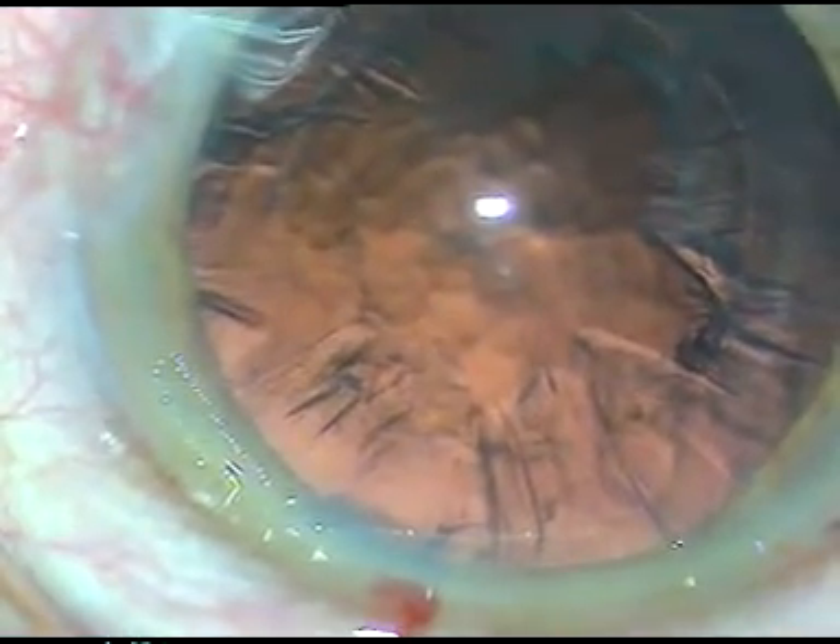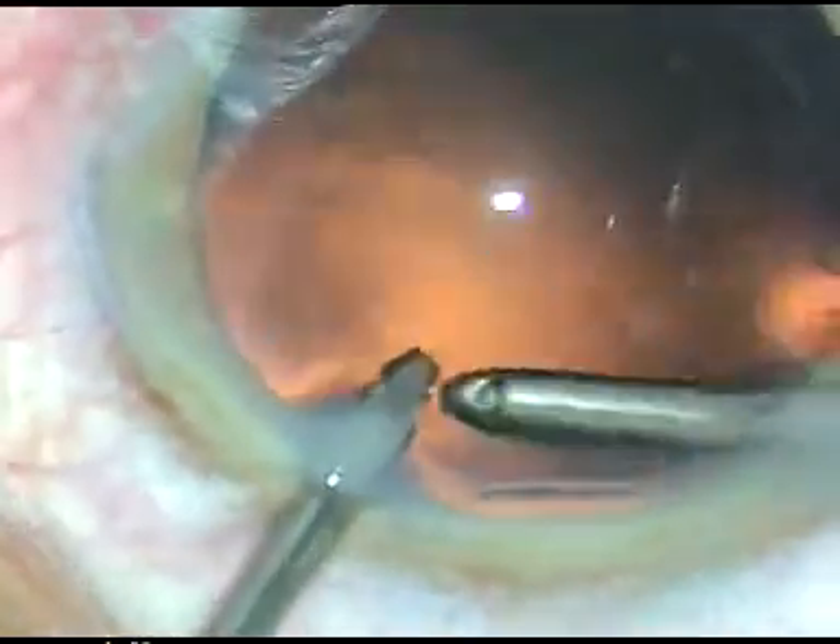I take the bi-manual irrigation/aspiration. I remove a little bit of viscoelastic substance, irrigate from the 8 o'clock side port, and aspirate the cortical matter with the aspiration probe. I change the probes — now irrigation is from 1 o'clock. I go through the 8 o'clock side port and remove the cortical matter which is there on that side.